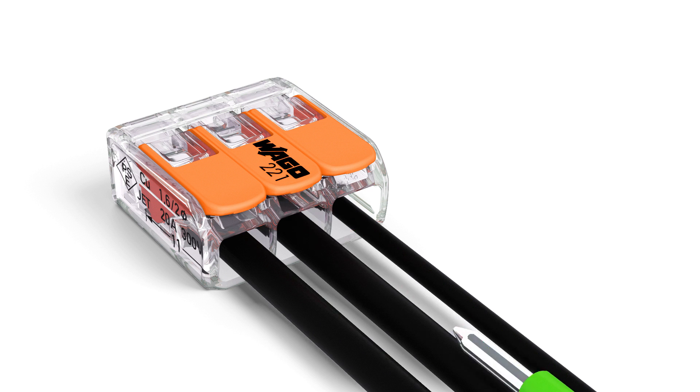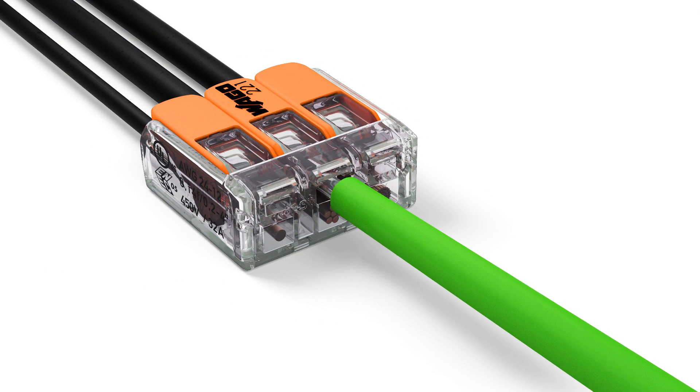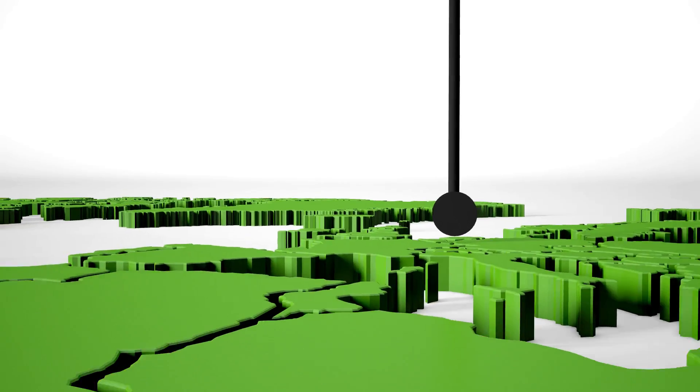Two easily accessible test slots — one in the conductor entry direction and one opposite — provide easy test conditions even when installed.